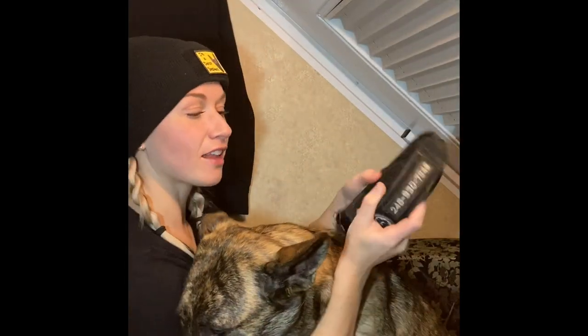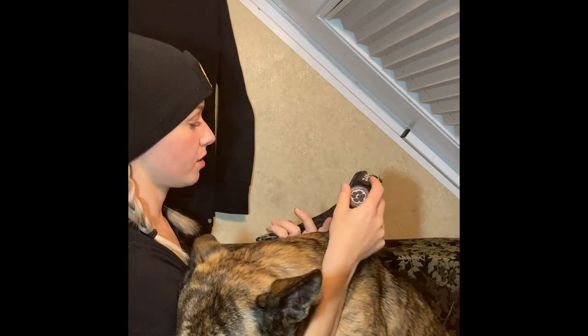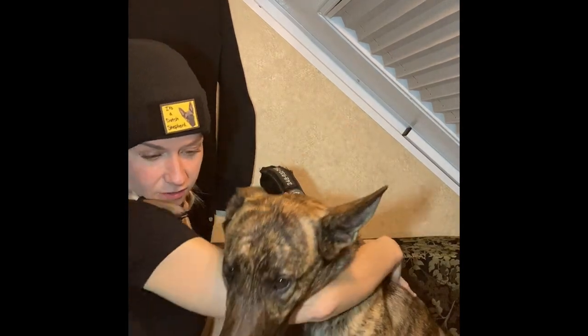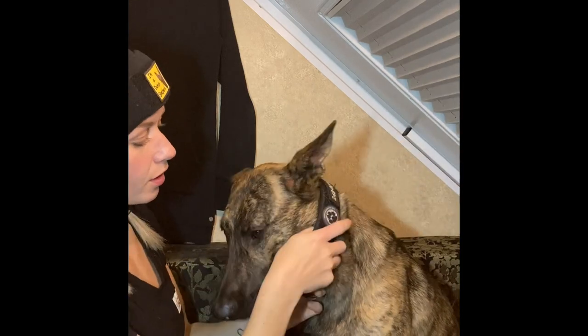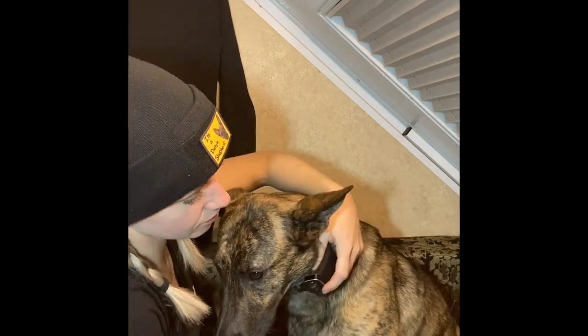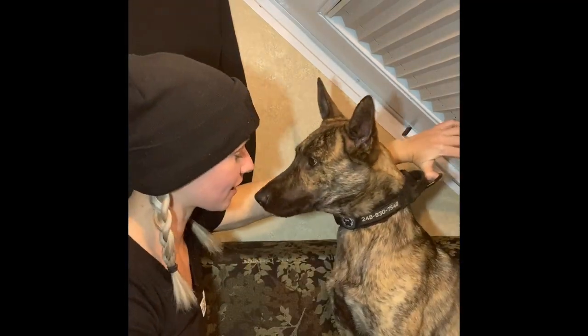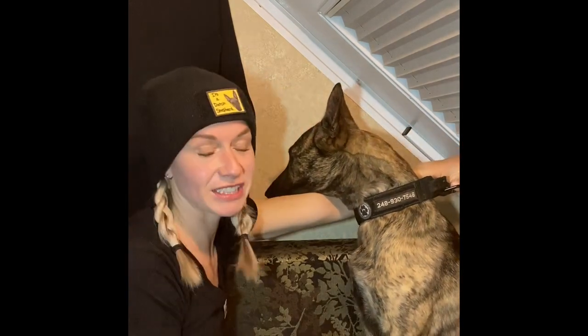We're going to put this collar on and show you how it won't negatively affect your dog during agitation work. I like these because they're super quick — collar on, ready to go. You can see right now I'm putting back pressure and she is pushing forward.